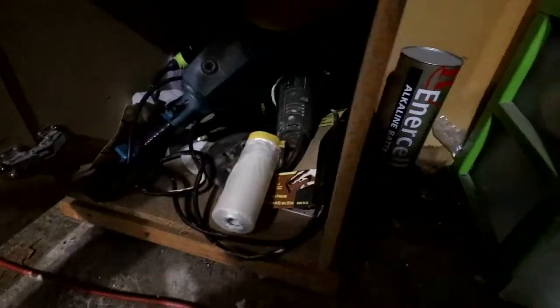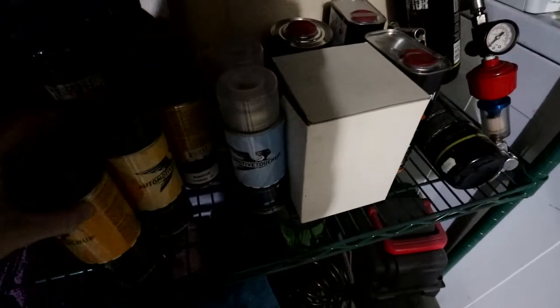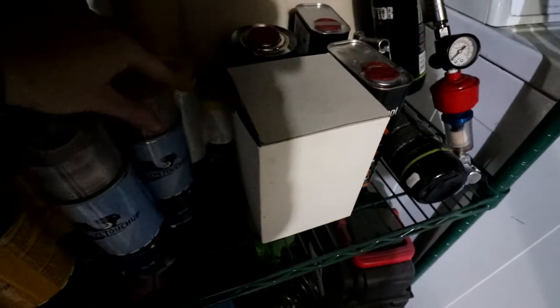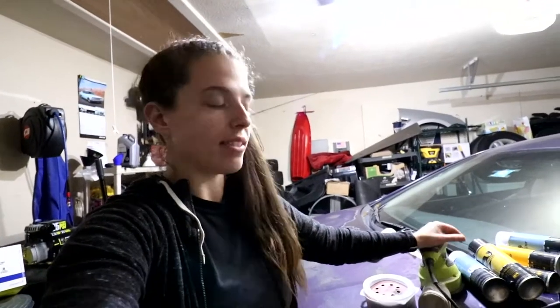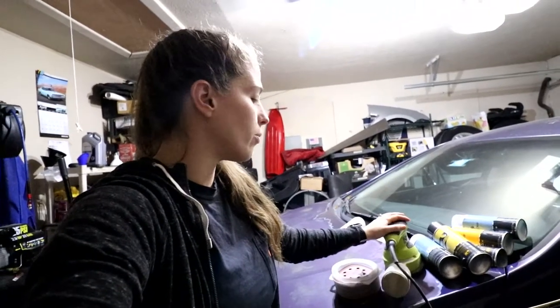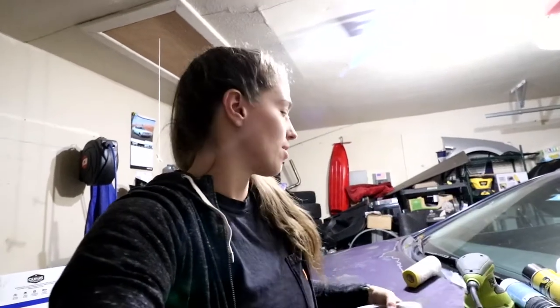In order to do this we have a handful of things that we need. Number one, we need some sanding stuff. Next we're going to need some paint supplies. We're also going to need some masking tape. We have the sander which I will be using to sand down the car. I also have these sanding pads — I got these for about six dollars on Amazon.